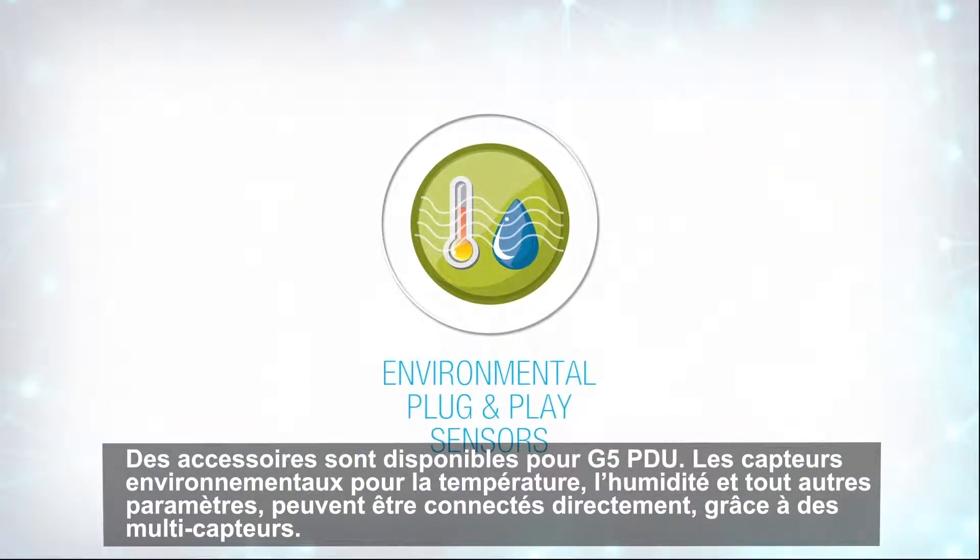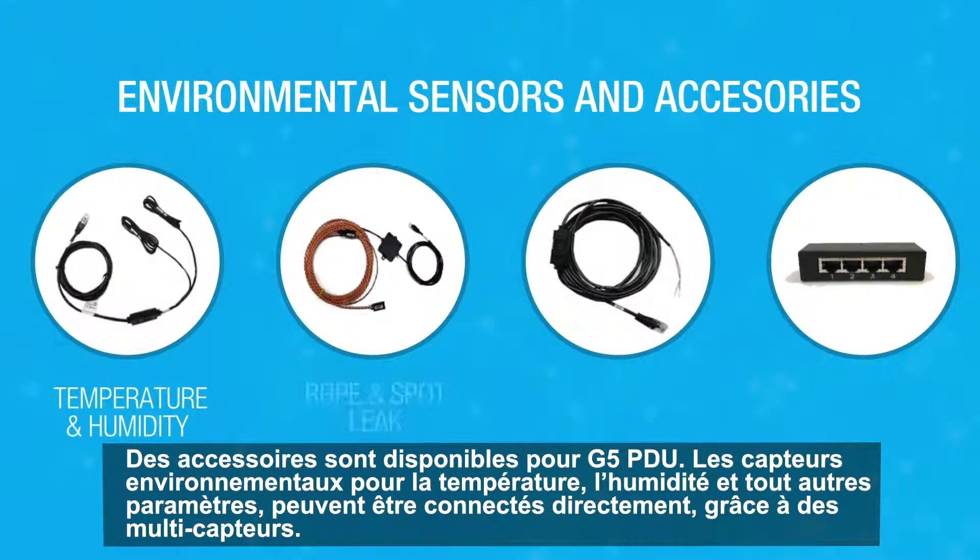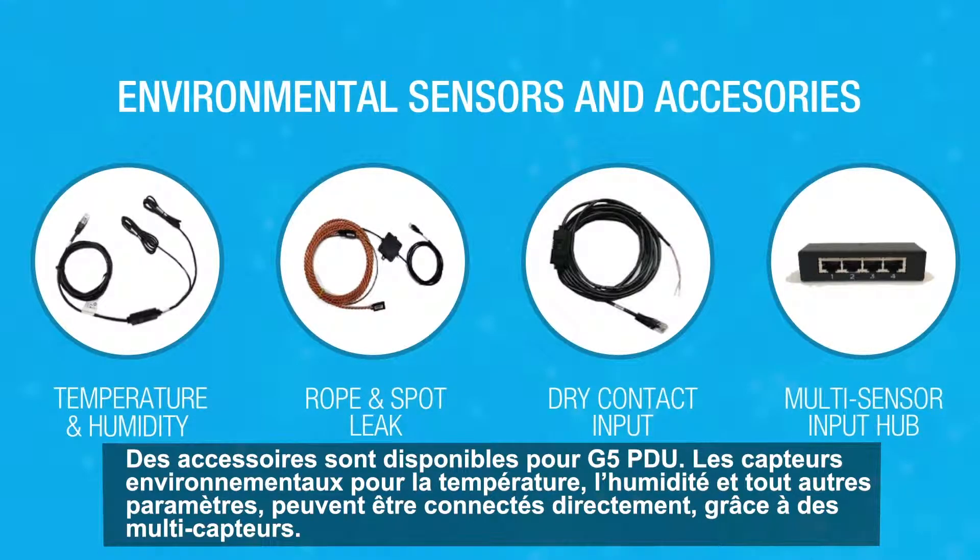A broad selection of accessories is available for your G5 PDUs. Environmental sensors for temperature, humidity, and more can be connected directly or through a multi-sensor hub.